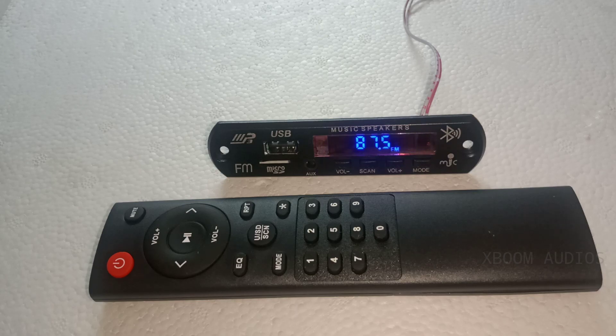We have a mic and Bluetooth connection, but there is no connection. We have a blue display.